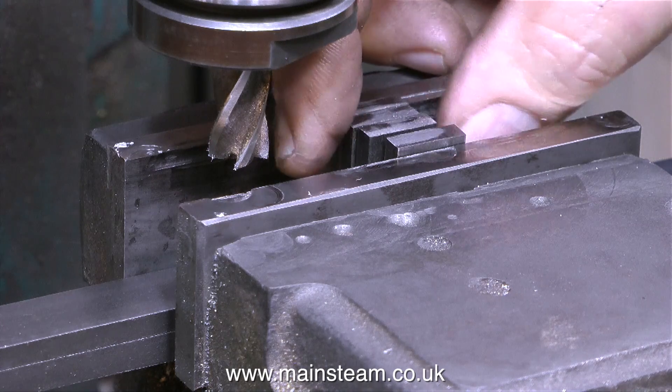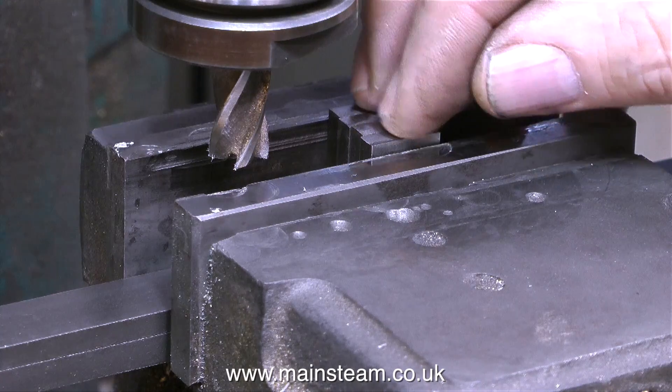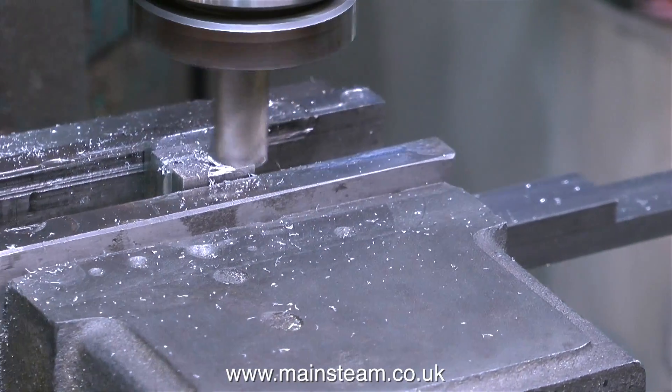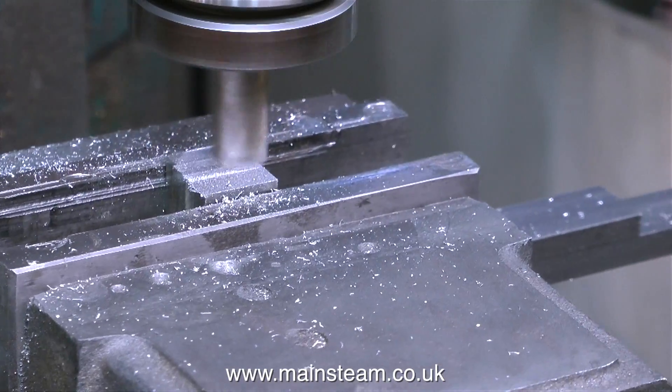As before, I'm positioning the pieces in line with the machine vise so that when the jaws are clamped up, it clamps the larger surface area of the pieces together. I'm using the milling cutter to machine this side of the crank web blanks — and this time I've speeded up the video.